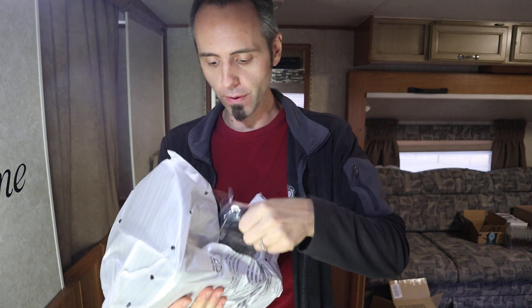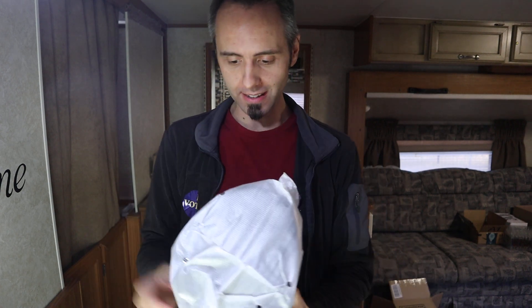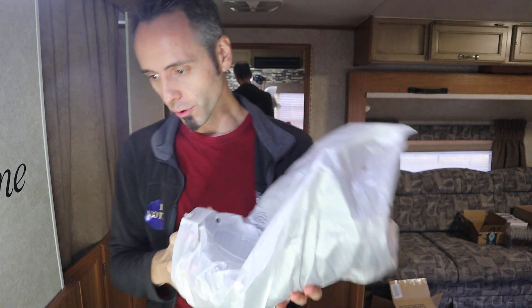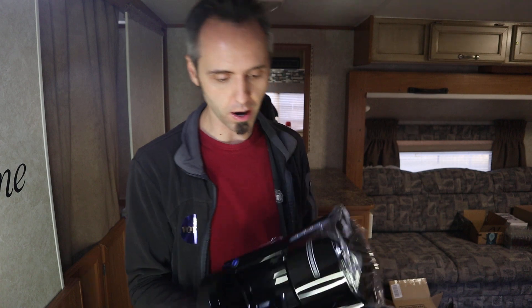I used to drink coffee a lot in high school, but it usually gave me the runs so I stopped. I'm wondering if that was because of moldy coffee. The bulletproof coffee is supposed to be mold-free — that was the whole thing behind Dave Asprey creating that particular type of coffee.